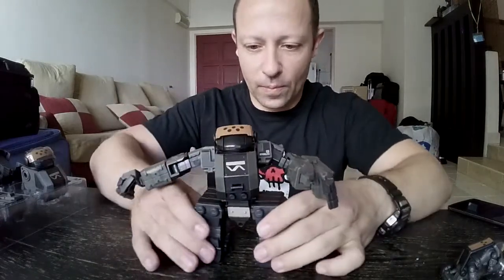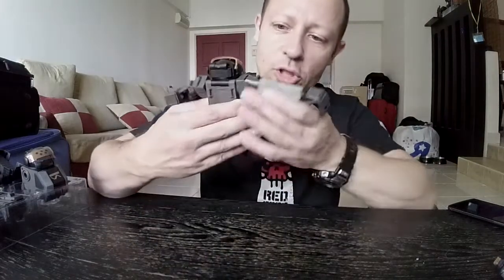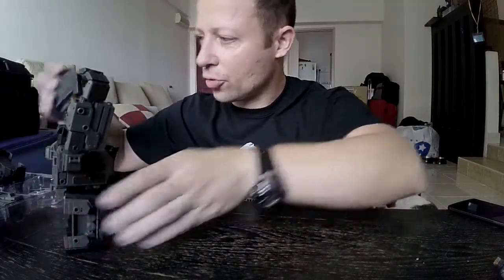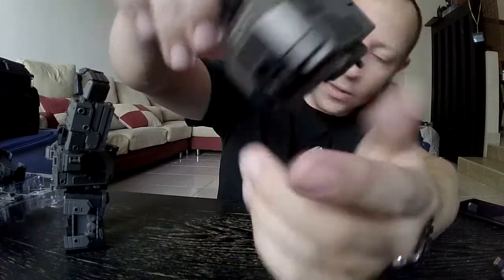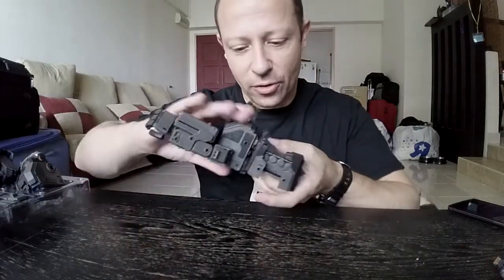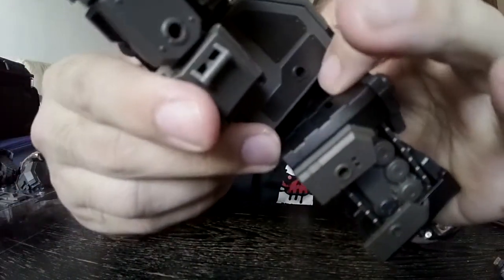There is one thing to watch out for when doing the transformations on the Stronghold. There's a tiny piece of plastic just by my finger here — this actually slots into the legs when you transform it to keep it secure in place. The fit is not as accurate as I would like, and on this one which has been transformed a few times, you can see some stress marks on the plastic where you're trying to push it back in.